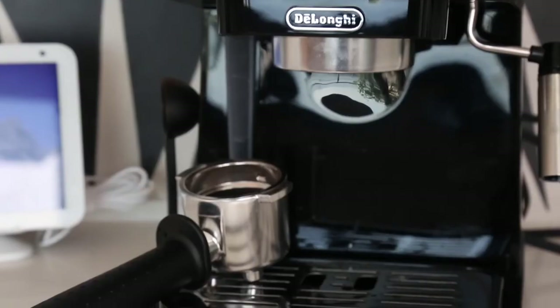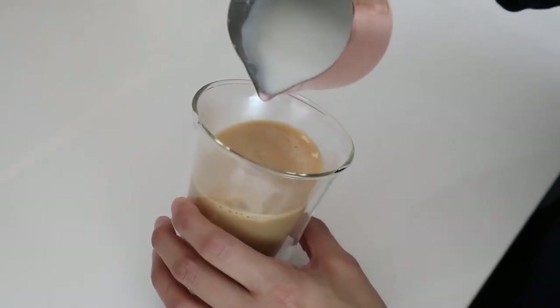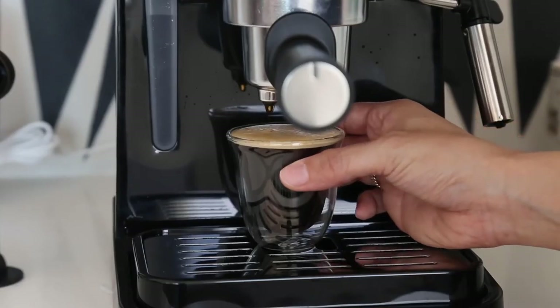If you are looking for an espresso machine that can deliver quality and convenience, you might want to give the DeLonghi Stilosa a try. For discounts and updated prices check the links in the description below.